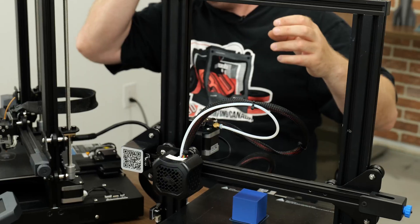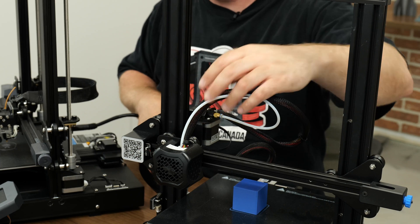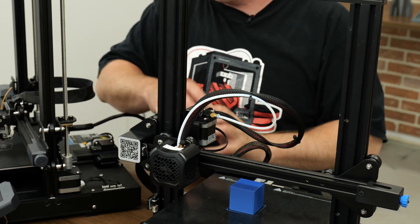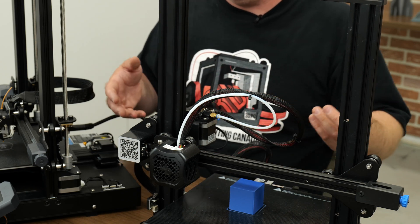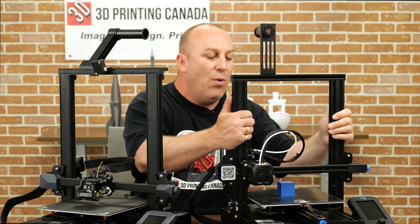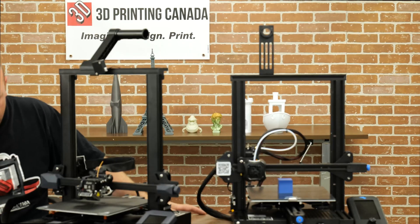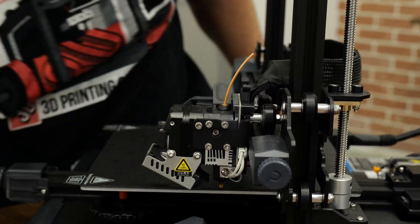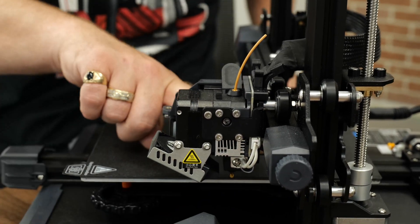It does come at a cost though. One of the main things they've changed on the S1 versus the V2 and the Pros is that in the past they've run all the wiring back down to your motherboard, which I still like because it's very convenient, simplistic, and less to worry about when something goes wrong. But what they've done with the S1 is put everything on a breakout board now — your thermistor, your heater cartridges. We'll zoom in so you can see.